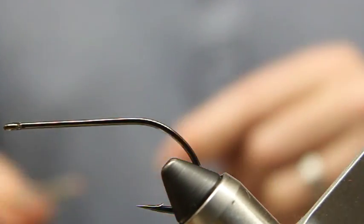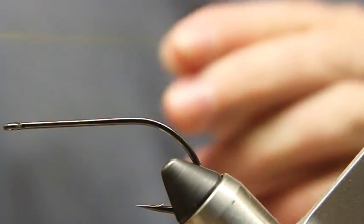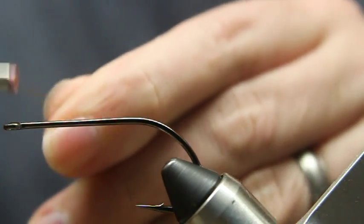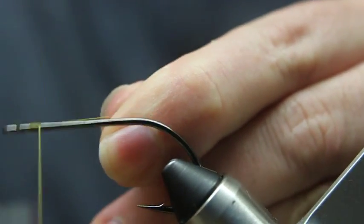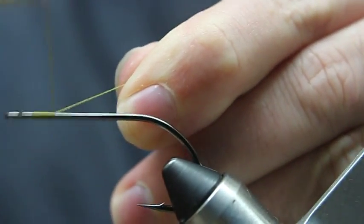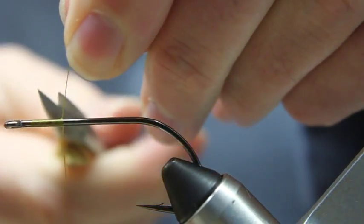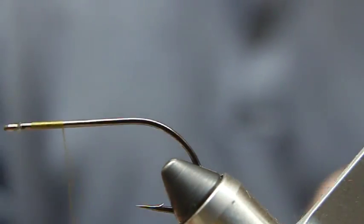Welcome to another Fishbaits Flybox tying tutorial. Tonight I'm going to tie Carl Carlson's Provo Hooker. What I have on the vise is a Gamakatsu B10S Stinger Hook, and I've got an Olive 210 UTC thread.